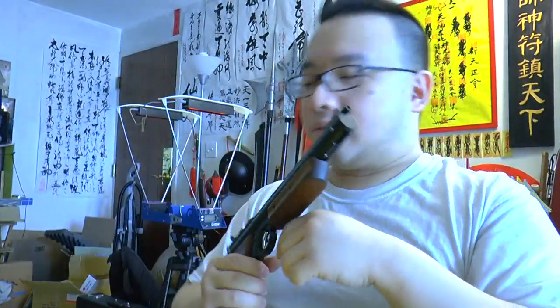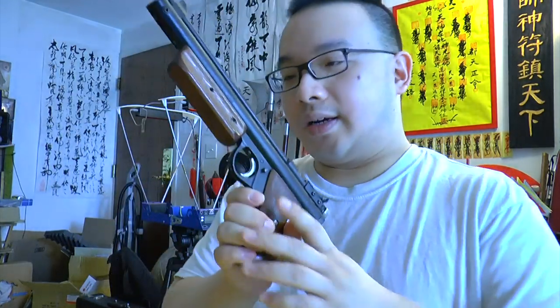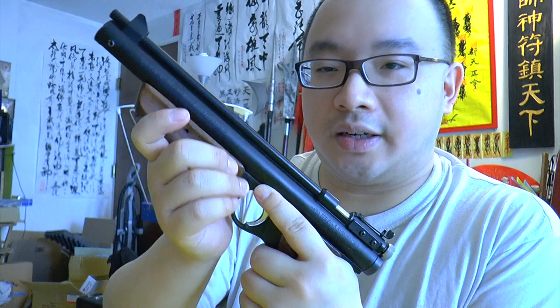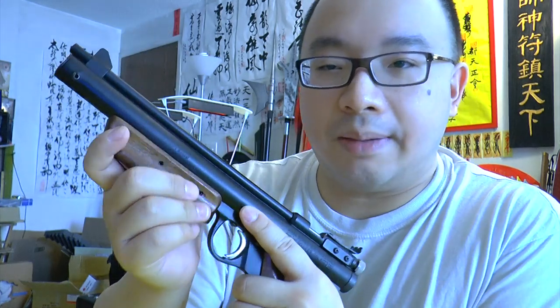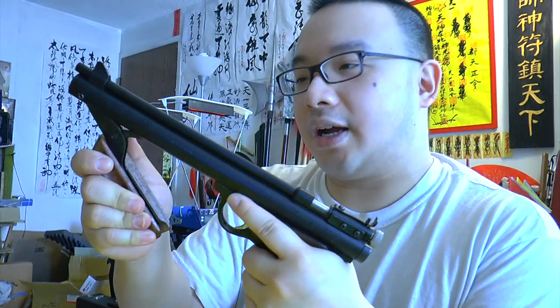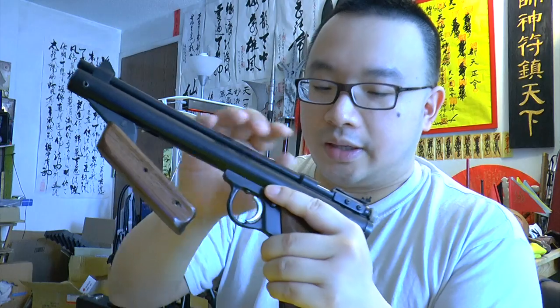The pump requires a lot of effort — don't think it's easy. There's another version, the EB22, which is a CO2 version. It acts like the 2240 style, similar but with the wood grip. It's shorter without the wooden pump handle, so that's the CO2 version.